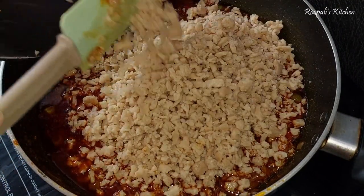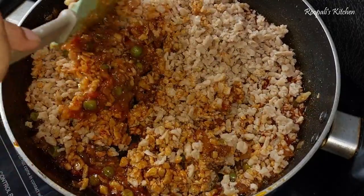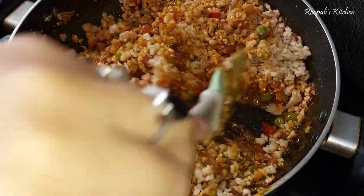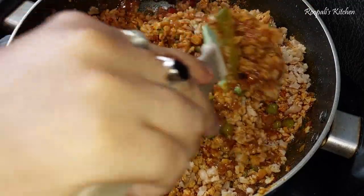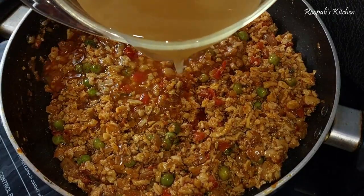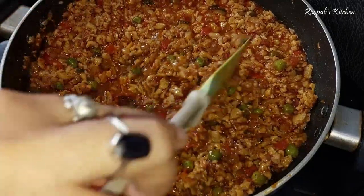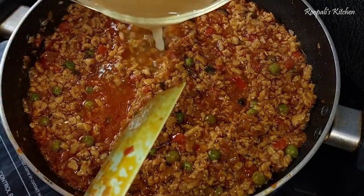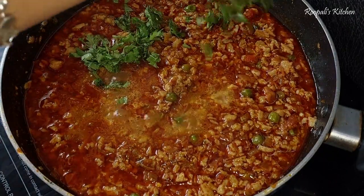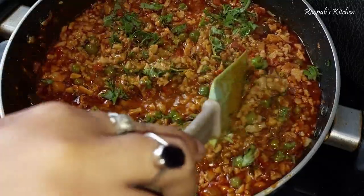It feels delicious — yummy! I guarantee you will try it once and everyone will like it. We will mix it well because there is no natural flavor in the soya chunks, so the stock water from the gravy gives it flavor. If you like, you can add extra water. If you don't want to use the soaking water, you can use plain water instead.